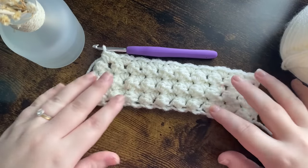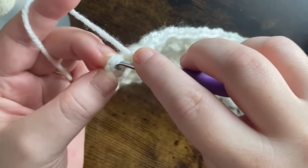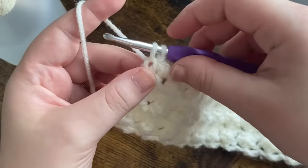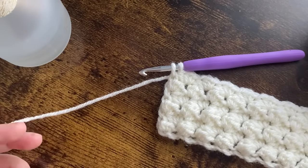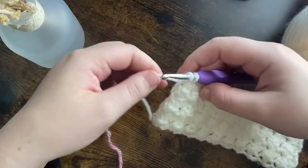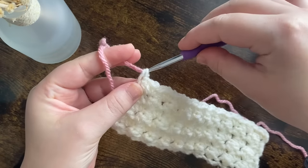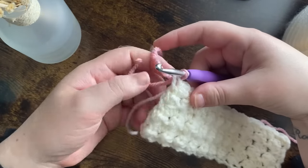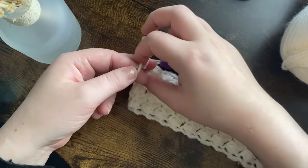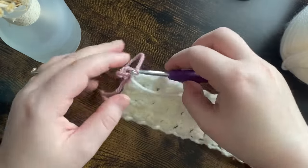Now we've got to row six, we're going to change our color. I'm going to grab my pale rose yarn. We go into that second stitch as usual, yarn over, bring it through — but we're not going to complete that single crochet. We're going to snip our yarn, then instead of completing it with the cream we grab our pink and pull that through. Then carefully grab those two ends and tie a knot. I prefer doing it this way because it's more secure, but if you prefer changing colors a different way that is completely up to you.